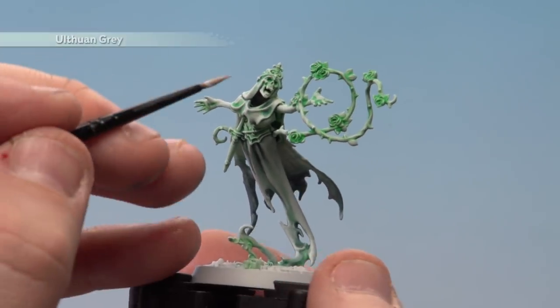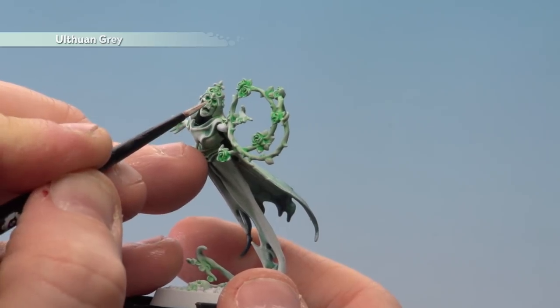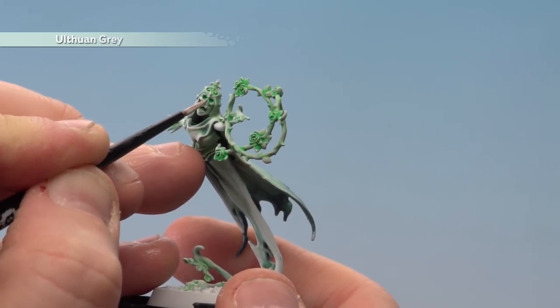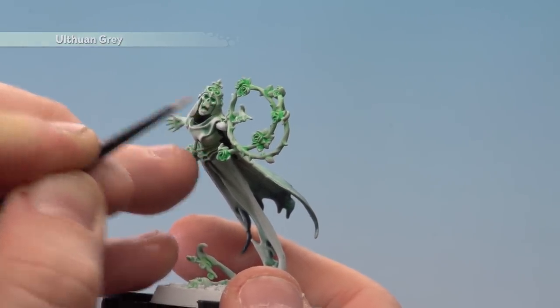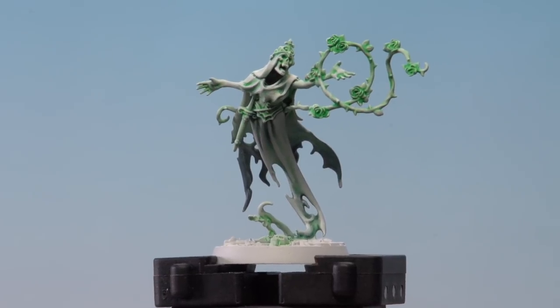With the dry brush done, use Ulthwyn Grey again — this time pick out some of the raised details and features like the face, hands, and knuckles with a small brush for more controlled highlighting. There we are with the Ulthwyn Grey highlights done.